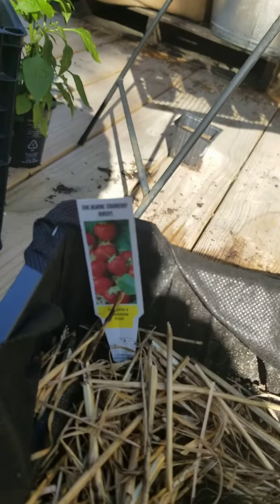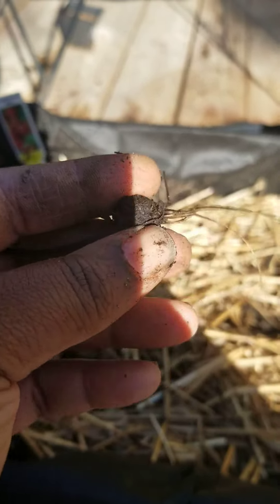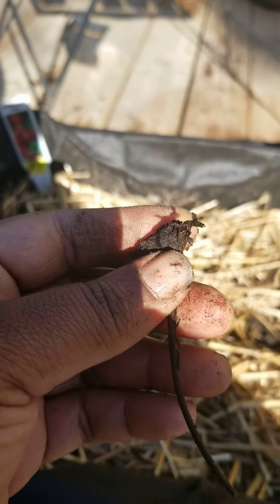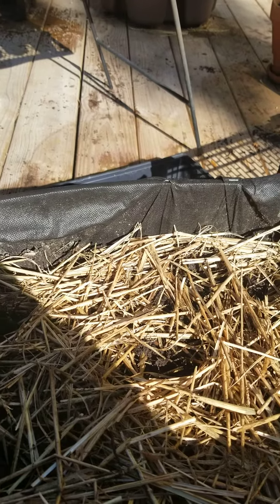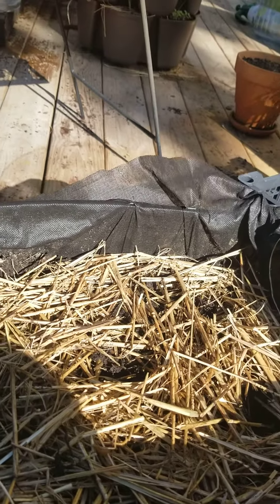Over here where I had some more June bearing strawberries, the tops — the crowns — literally broke off in my hand as I was assessing them. They've been in this container for about a month. Three of them broke off; the crown just literally came off. It's a disappointment — I may be too late in the season to get more.